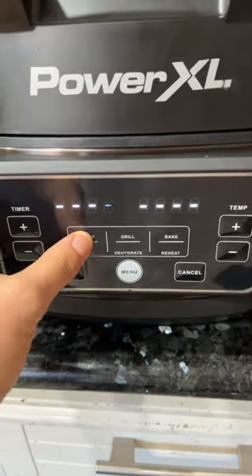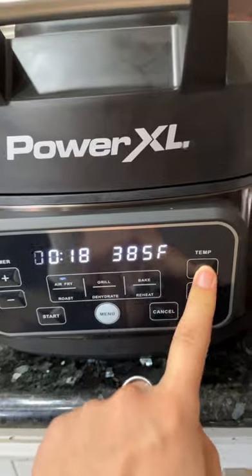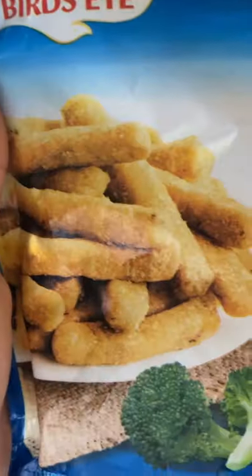So my dad was making burgers and he put me on fry duty, but he wanted me to be quick. Instead of making them from scratch, he wanted me to find frozen ones. I stumbled upon these guys — they seemed odd, but I thought I'd try them out, so I popped them in the air fryer with a little oil.